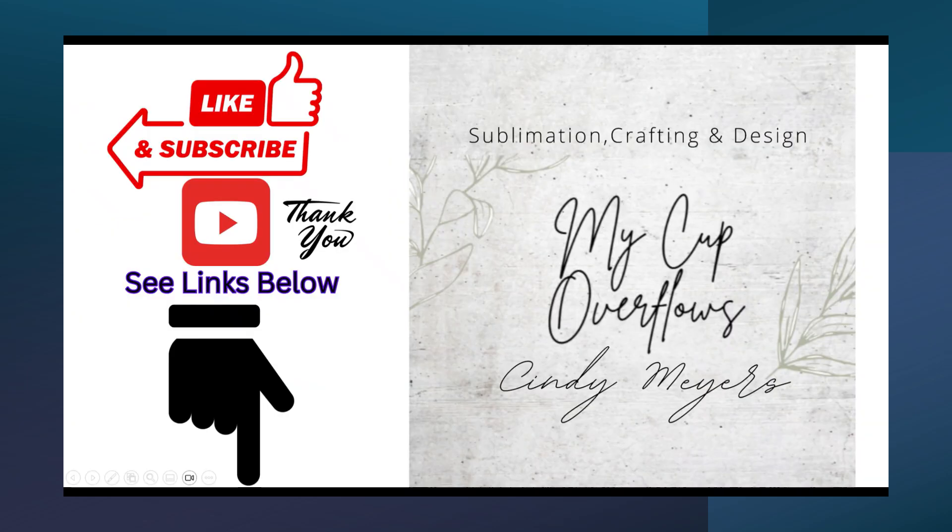Thanks for watching my video. Please subscribe to my channel, see the links below, and leave me a comment.